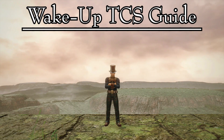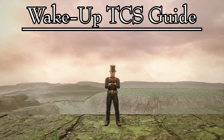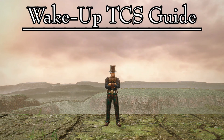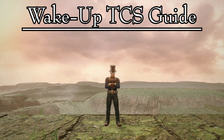As greatsword users, we use timing, patience, and knowledge of monster attacks to get opportunities for damage. But the greatest opportunity to deal the highest damage possible is waking up a sleeping monster. Every greatsword hunter needs to learn this technique. When you're playing solo, it will get you amazing damage. When playing in a group, all eyes will be on you to execute it correctly. So, how do we properly set up a successful wake-up true charge slash? Let's get started.